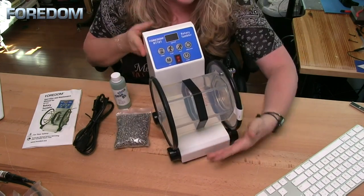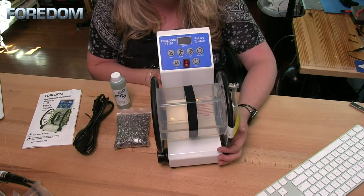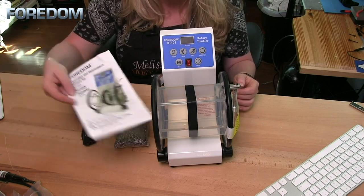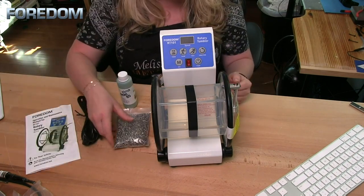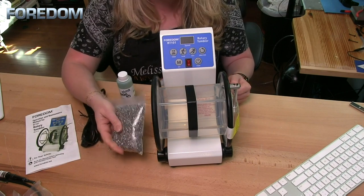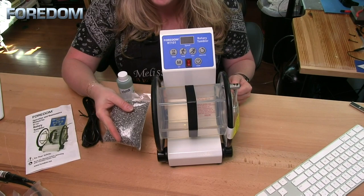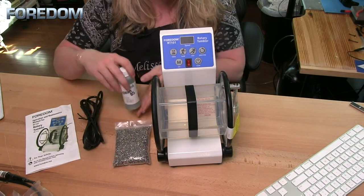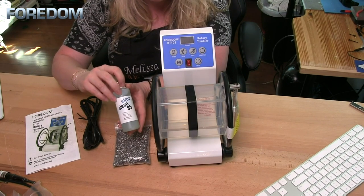You want to make certain you have this on a nice solid flat surface before you run this machine. It also comes with a power cable as well as your instructions. You're also going to need some stainless steel shot — this is a kilogram, which is about 2.2 pounds. Plus I'm also going to use a burnishing compound; in this case I'm using the ElmaClean 85.